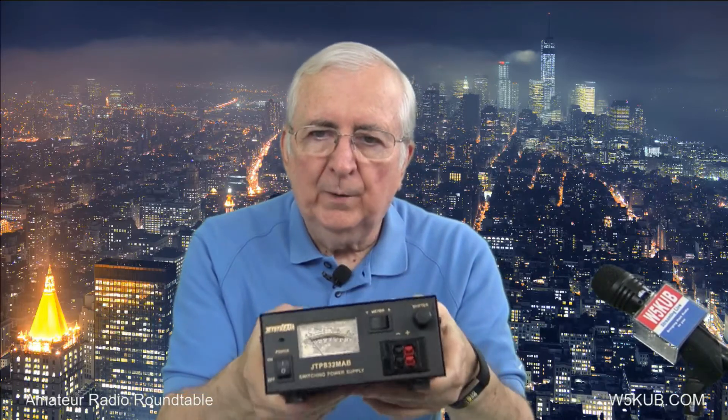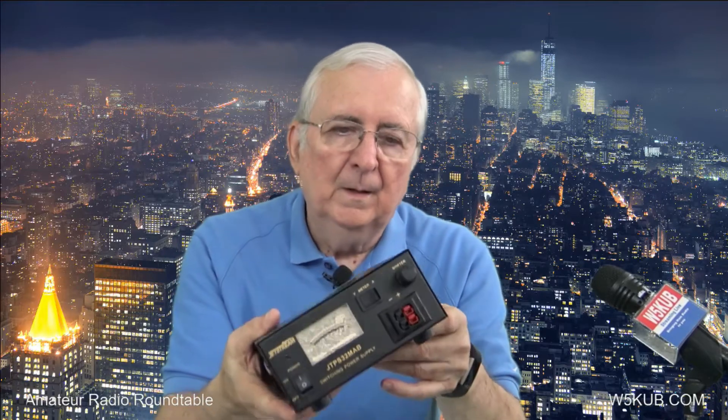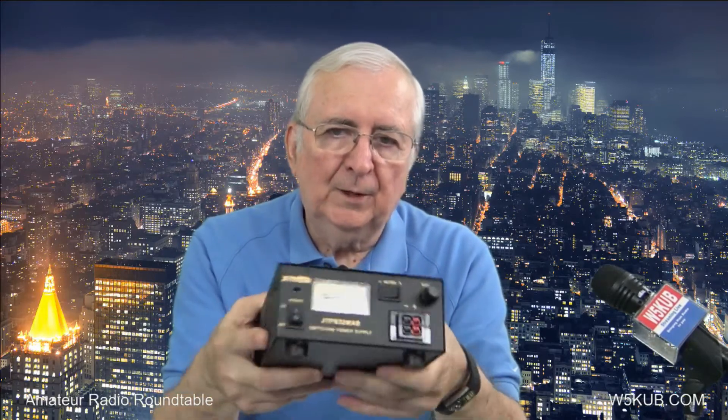Hey guys, I want to show you a power supply that I've just picked up. I was talking to Roger Smallwood up in Dayton recently — he's one of the owners of R&L Electronics. We started talking about power supplies, so I've got this power supply from Roger. This is one of the new Jetstream power supplies, it's the JTPS 32 MAB, and it's a very well-built power supply.